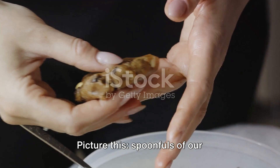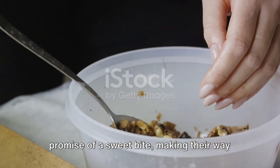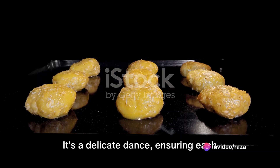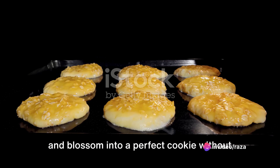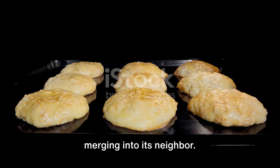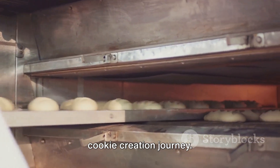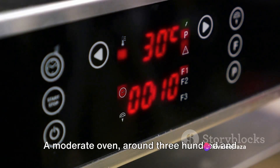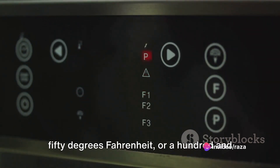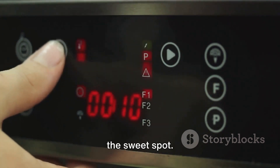Picture this: spoonfuls of our beautifully blended dough, each one a promise of a sweet bite, making their way onto the baking sheet. It's a delicate dance, ensuring each dough dollop has enough space to spread and blossom into a perfect cookie without merging into its neighbor. The baking process is the heart of our cookie creation journey. The optimal temperature is key — a moderate oven, around 350 degrees Fahrenheit, or 175 degrees Celsius, is generally the sweet spot.